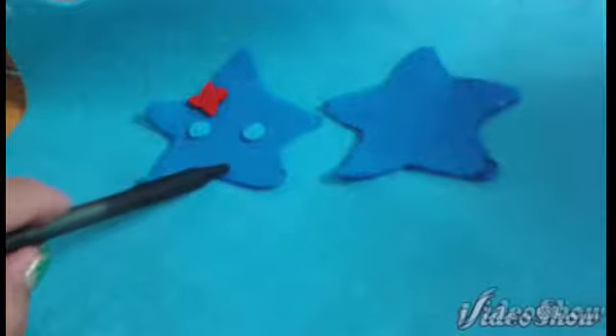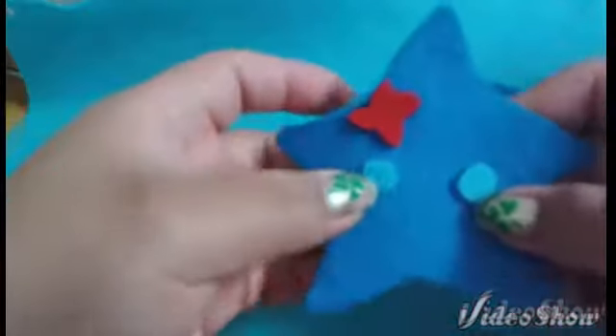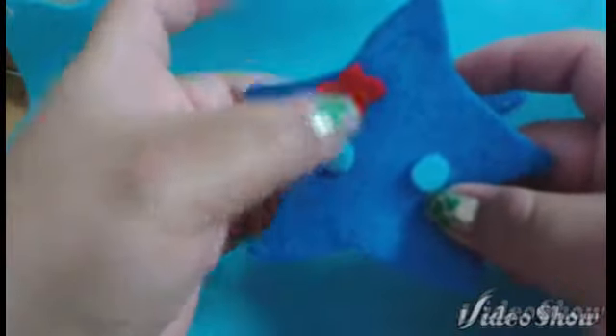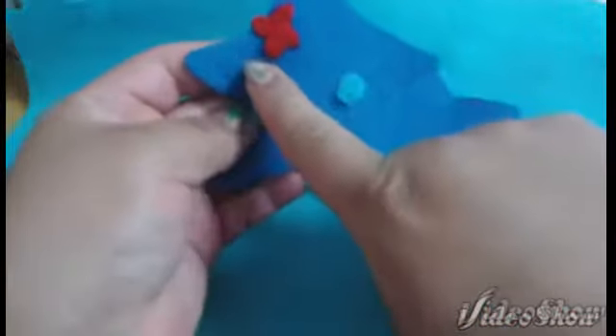After that you will choose to sew on any facial features such as mouths or eyes but in this case I will only be doing the mouth. After you have attached and sewn on all the facial features you need to thread your needle with blue thread.